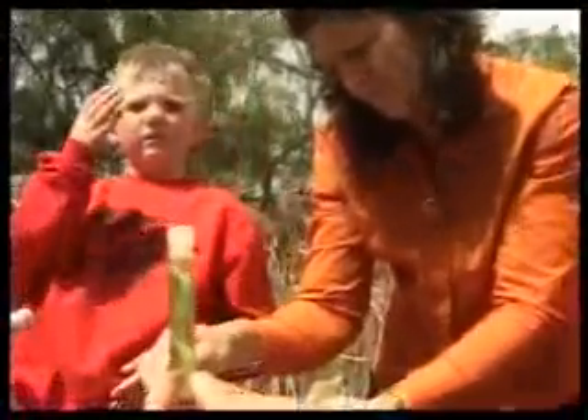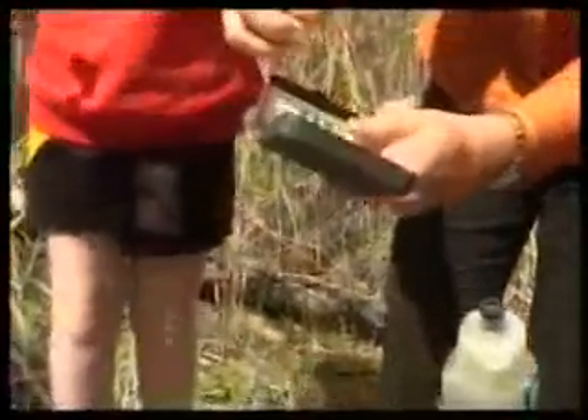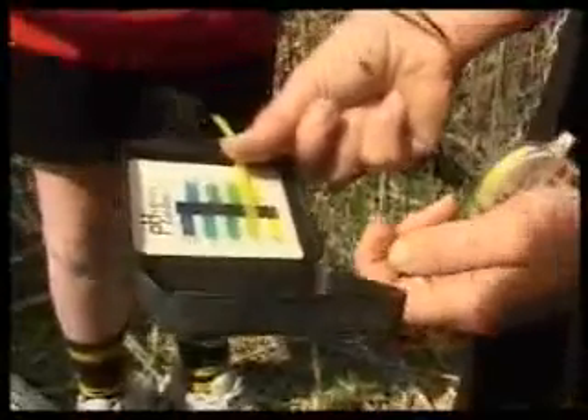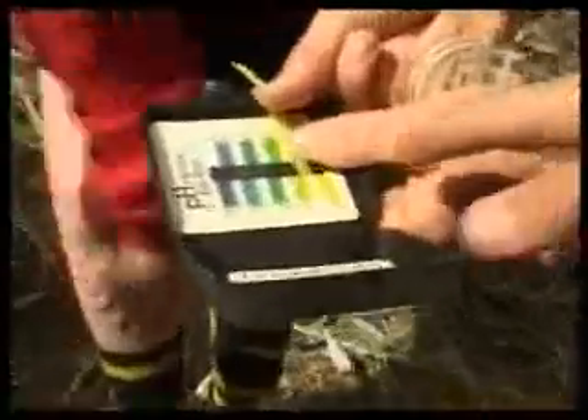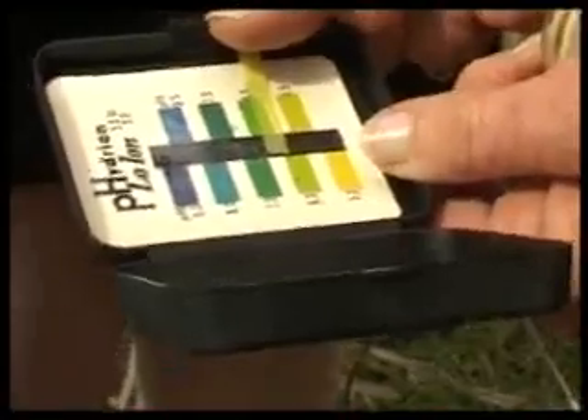And the result? After waiting a minute, the tape is checked. It matches about yellow, with a bit of green too — roughly 5.5. That's a low pH. So when we get back we need to look at that reading and see what it tells us about the pH of our water in this section of the river, and how that might affect the water, the wildlife, and the marine life.